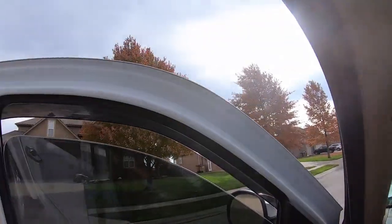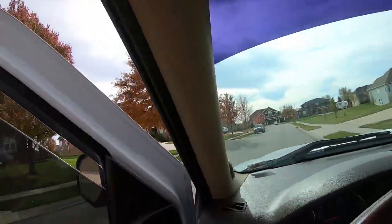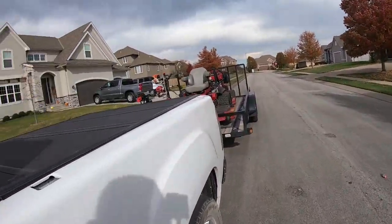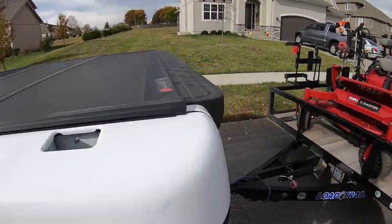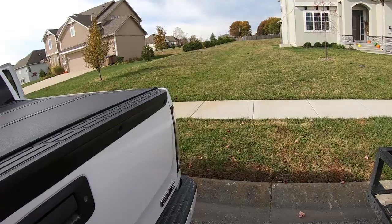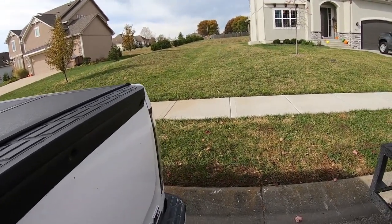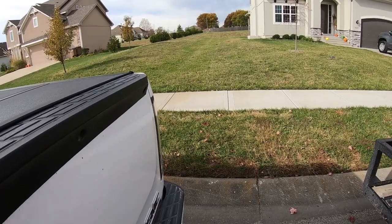All right guys, starting this video - part two pretty much. It's got windy, the sun needs to come out. I don't know if you're gonna be able to hear me or not, maybe you will. We're gonna get this one out here done, set you up, let you see some mowing footage, and probably move on. So let's roll with it.